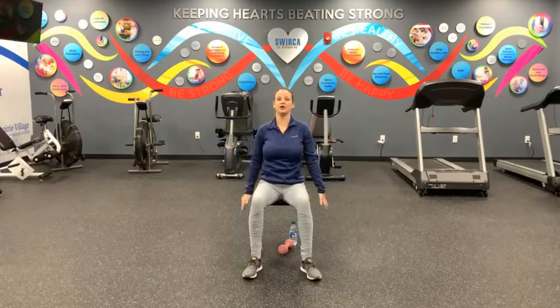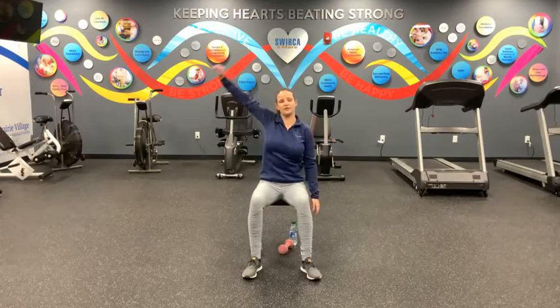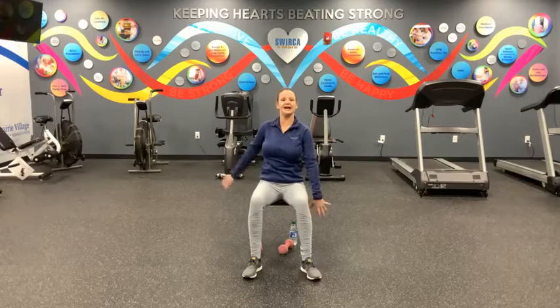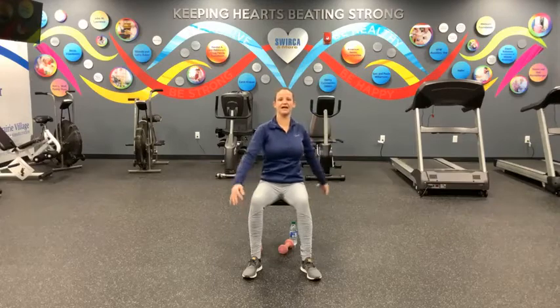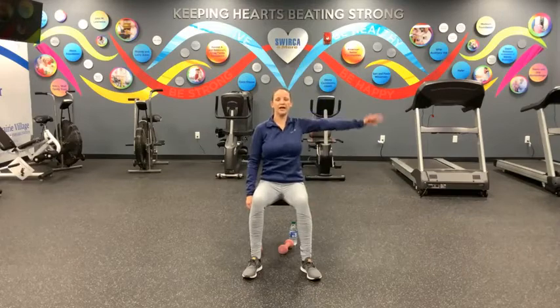We're going to turn that into some big arm circles here, just to get a nice full rotation in that shoulder. Reaching forward and then back. Let's stay with these nice big arm circles, moving at your own pace for another ten — nine, eight, seven, six, five, four, three, two, and one. Good.